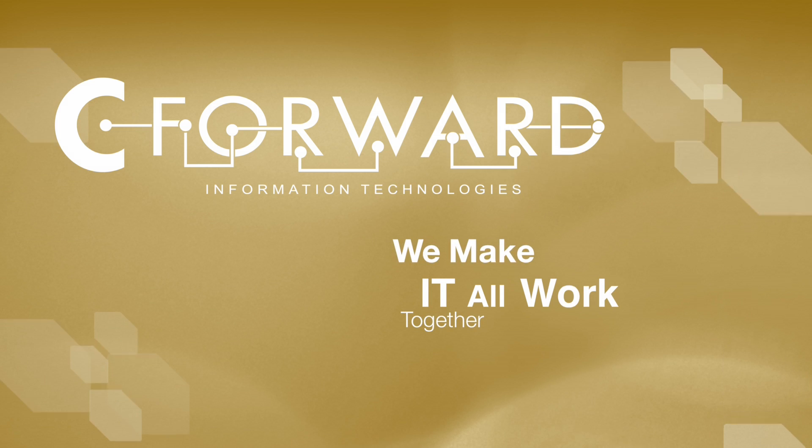That's almost four days of charge time. Definitely worth the money. Thanks, Mike. Remember, if you want to see any piece of tech spotlighted, just leave a comment below. C-Forward — we make it all work together.